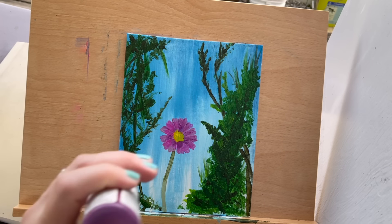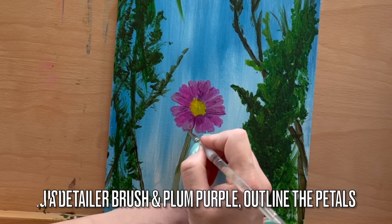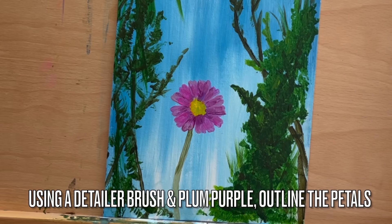During step 7, we'll add details to the petals, which will help create realism. Outline the petals with plum purple using a detailer brush. Take your time with this step to add intricate details.